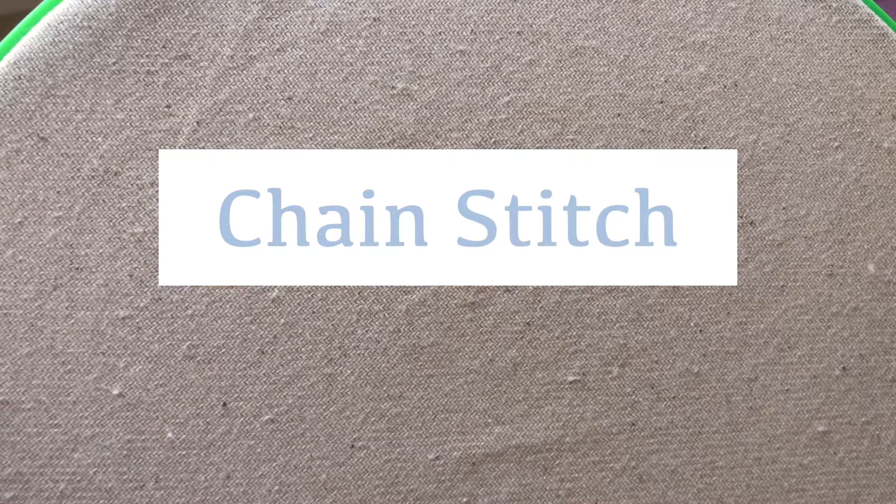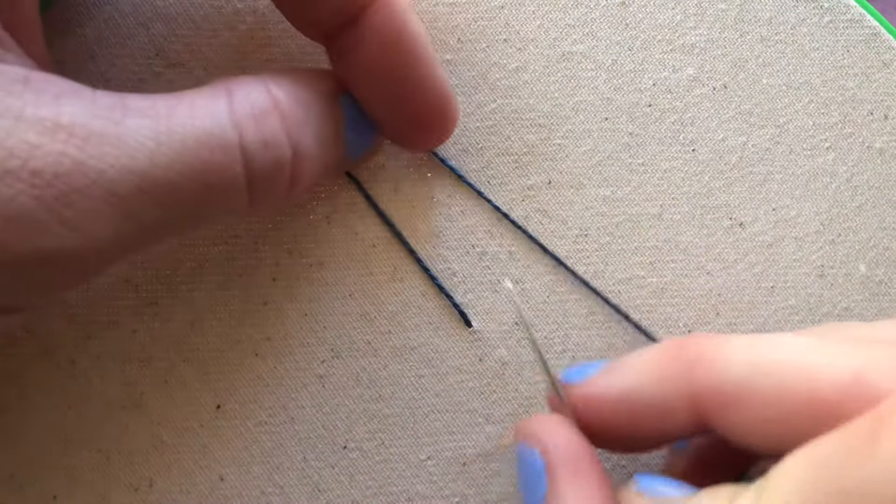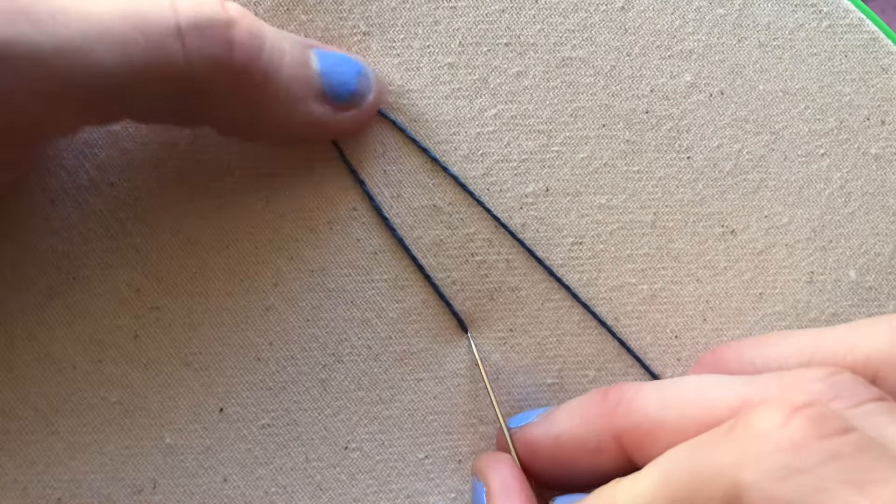Here is how you can do a chain stitch. You're going to come up through the fabric and go back down through the exact same hole that you came up through.